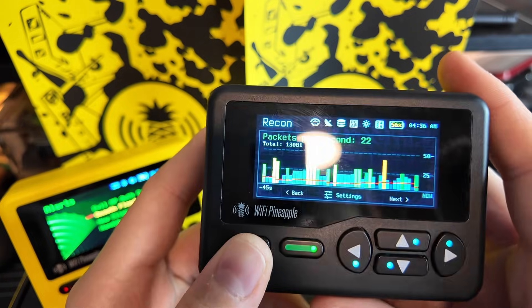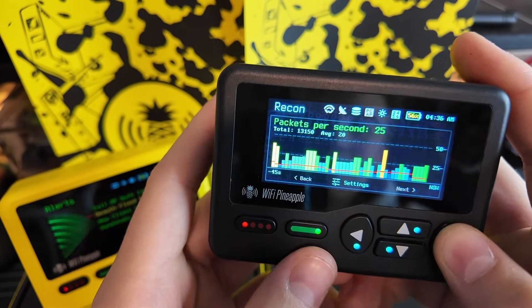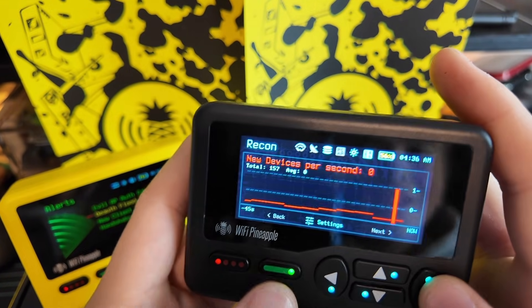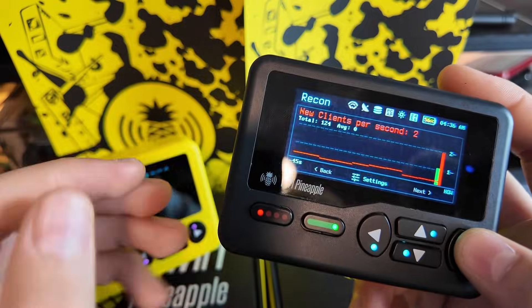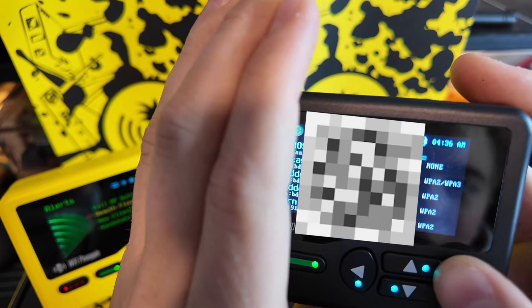On our black pager, we're going to scroll to the right — and this is where it gets interesting. You go to the right: new devices per second, new APs, new clients. If you go to the right again, it's going to show you a list of Wi-Fi networks.